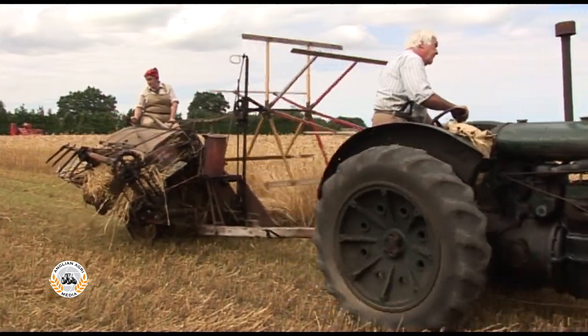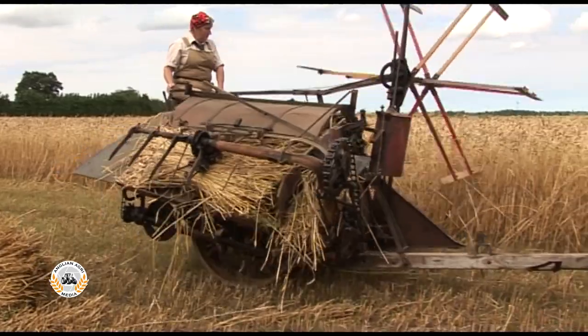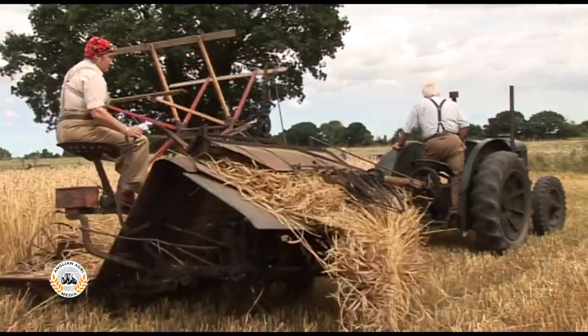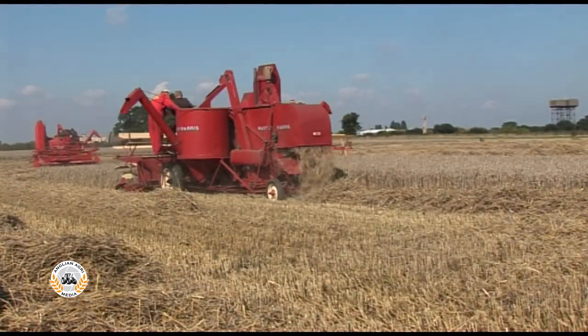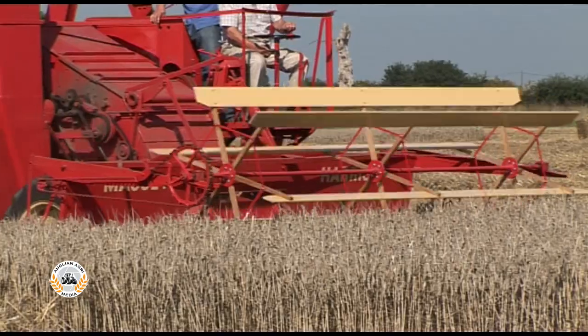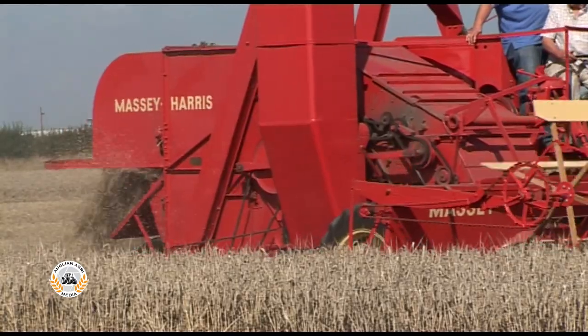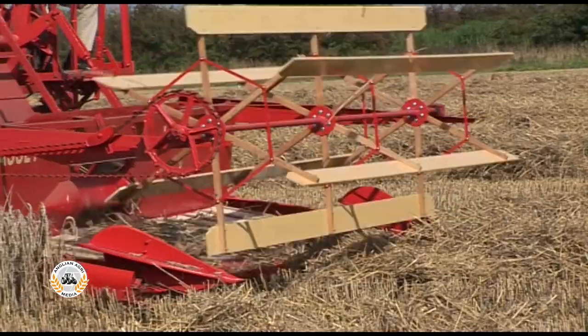At the time, the majority of cereals on British farms were still cut and tied into sheaves with a binder, like this land-wheel-driven Massey Harris from 1920, and stacked to be threshed later. Coupled with a general shortage of machinery, 21s were often the first combines on many farms, directly replacing binders, unlike in the States where they frequently replaced trailed combines.